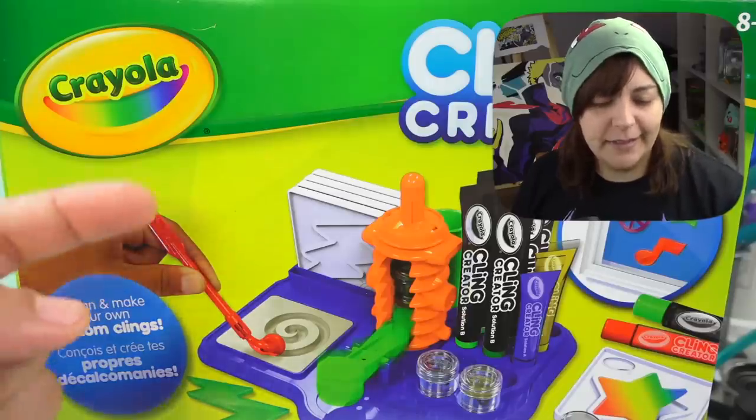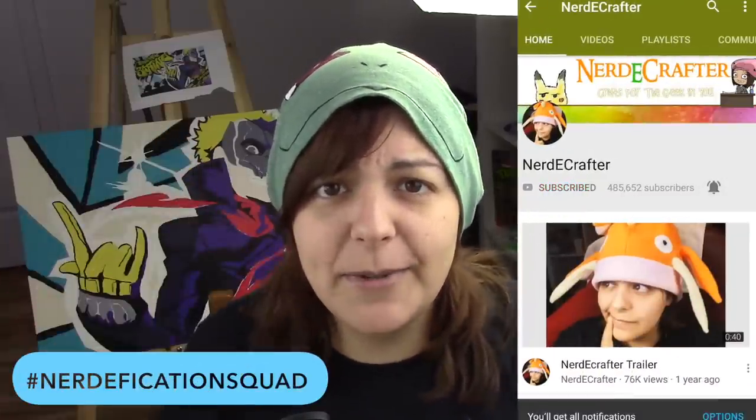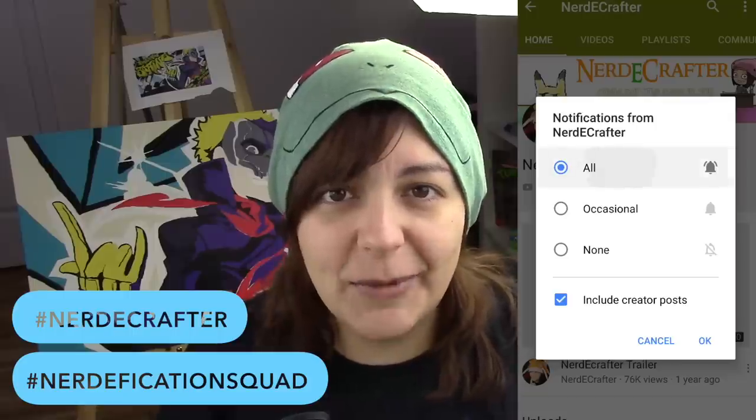I'll leave her links in the iCard section as well as in the description box below, so make sure you check her out. This week we both decided Crayola's our victim. If you want a shoutout in my Friday videos, don't forget to hashtag NerdificationSquad in the comment section below within the first 45 minutes of a video's release, or hashtag NerdyCrafter on Instagram anytime with any of your creations.